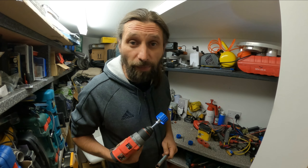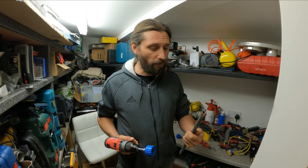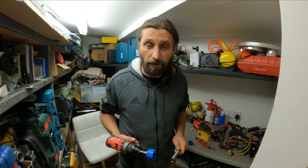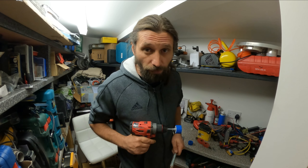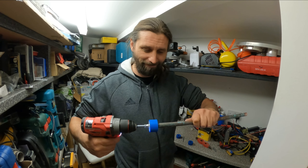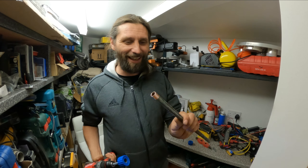Alright guys, this was my hack for today. I'm probably going to make more clips like this if they are going to be helpful for you. Don't forget to squeeze that like button and see you on the next one. Now that's cool!